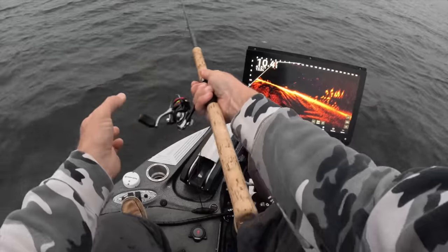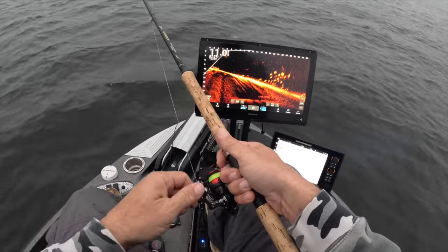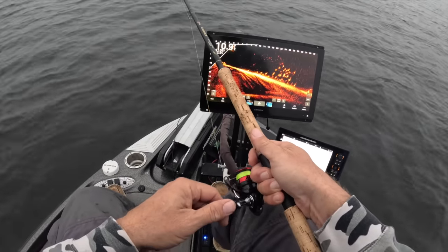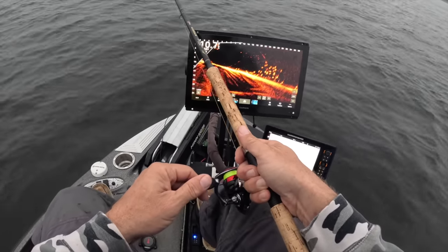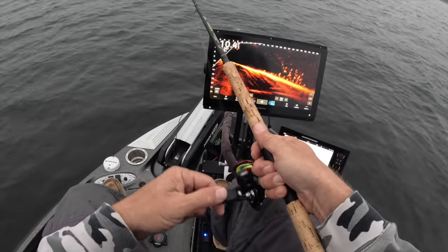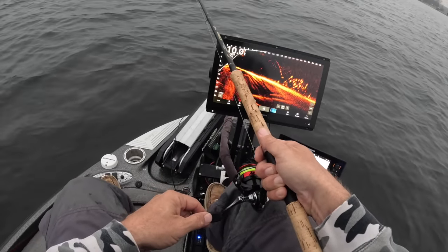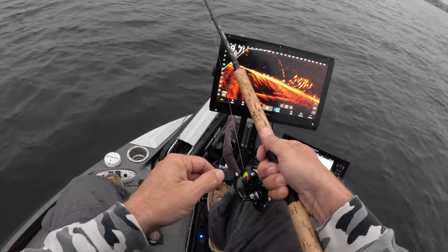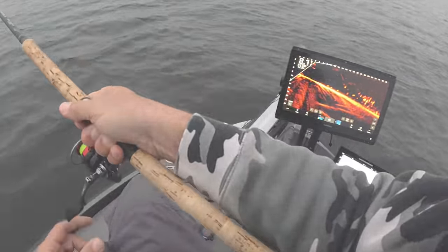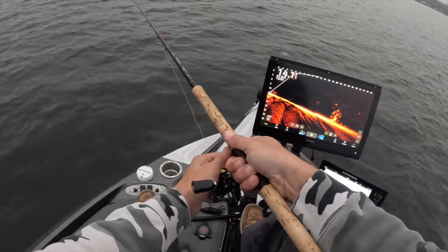Look at those marks, guys — just built up a little school and we're just trying to cast right on them. I'm a big believer in being as efficient as possible — that means get the bait on the fish, not necessarily 20 feet behind. We're just seeing if these fish are gonna come on. We got one that's playing with us — stair-step them. And from time to time we are going to run into some structure.